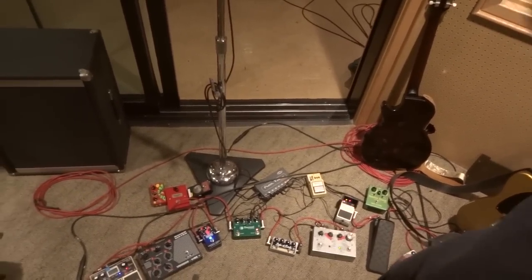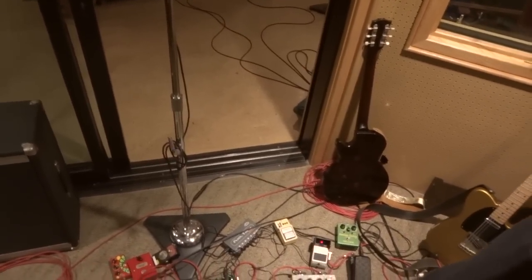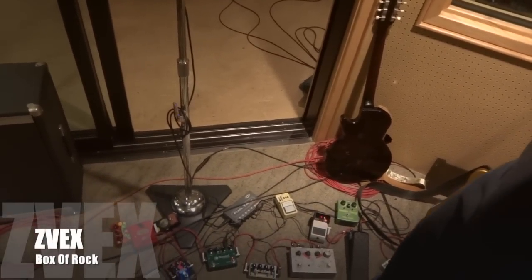There are a lot of different options but these are the most important parts of the board. A few different parts that remain — like, very cool. Box of Rock. Diamond tremolo. Really cool tremolo.